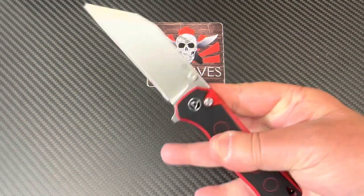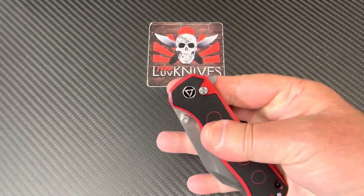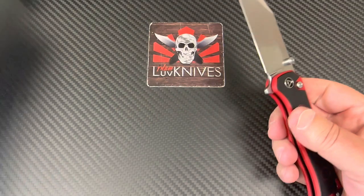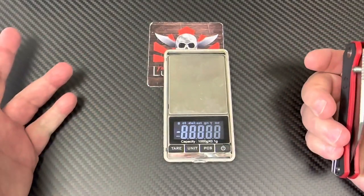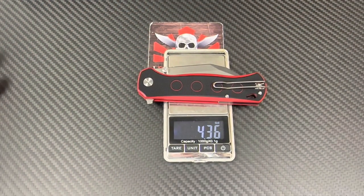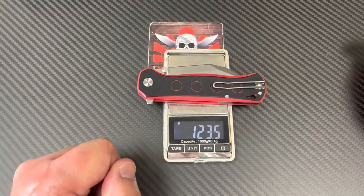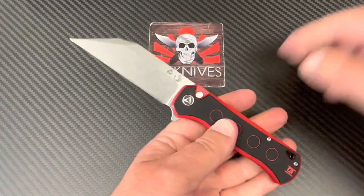You've got ambidextrous thumb studs and it's a button lock. I figured it's probably under two ounces, but nope — it's 4.36 ounces, 123 grams. Actually not bad for this size knife.